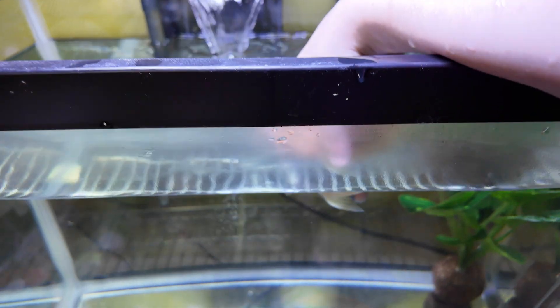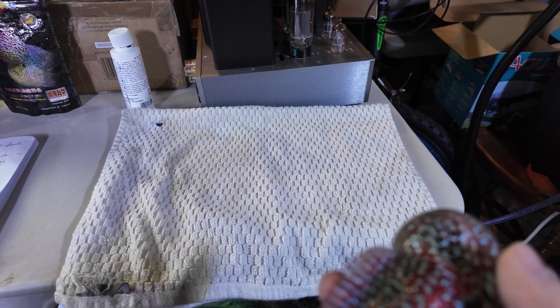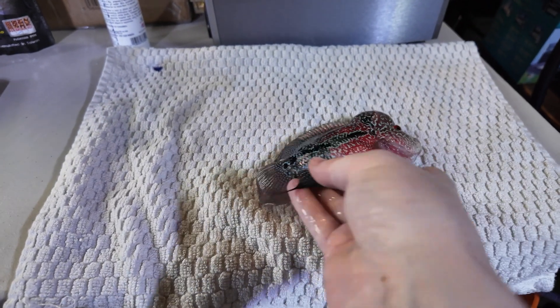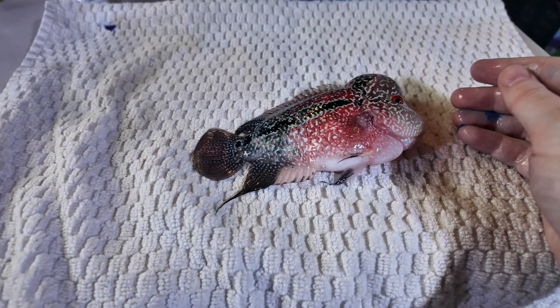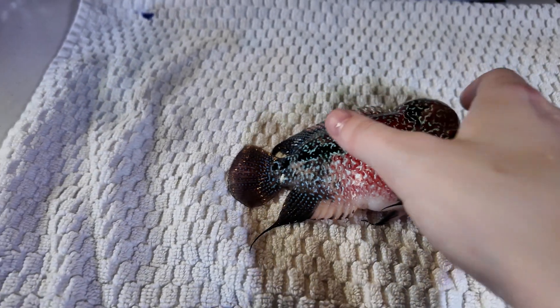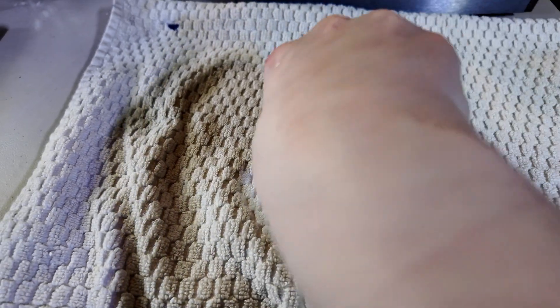I don't know what makes you think Rocket is getting off easy, though. We're going to repeat the whole process over again with Rocket. His physical looks great — there's no cuts, lumps, bumps, or anything. The only thing I notice at the moment is that he's just a little thin.